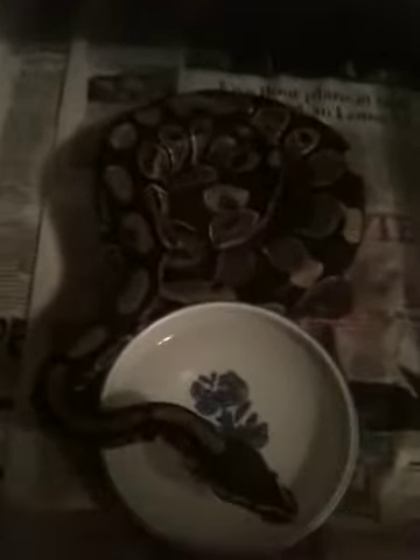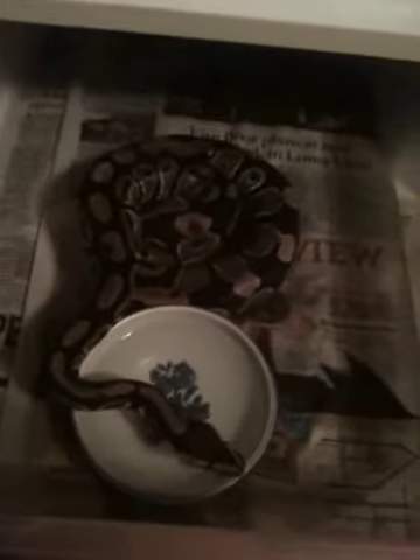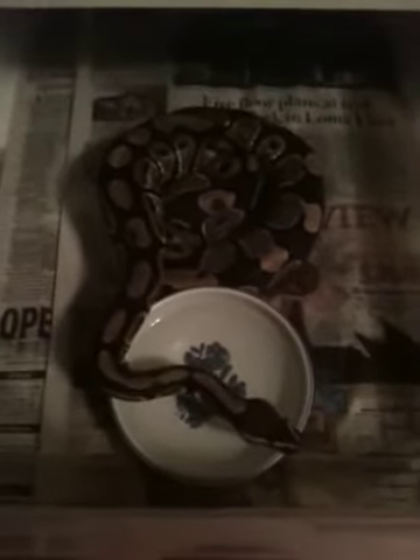And I've got my normal female. She's pretty healthy too. She'll breed next year for me for sure. She's over 900 grams right now, eating fat.